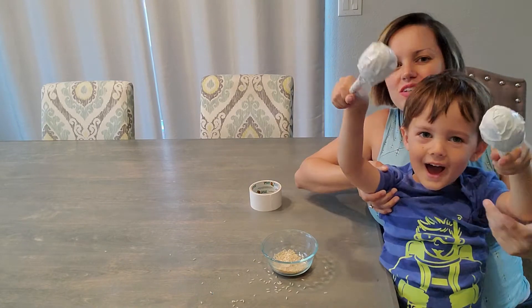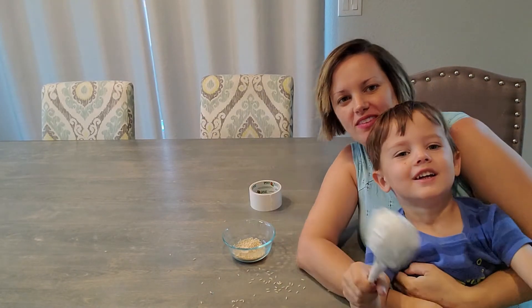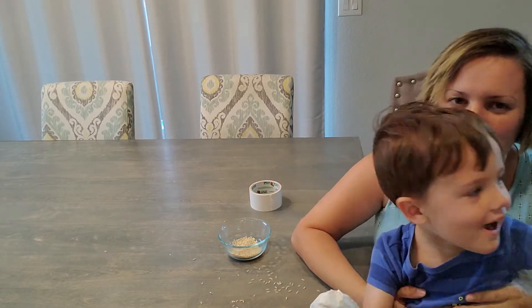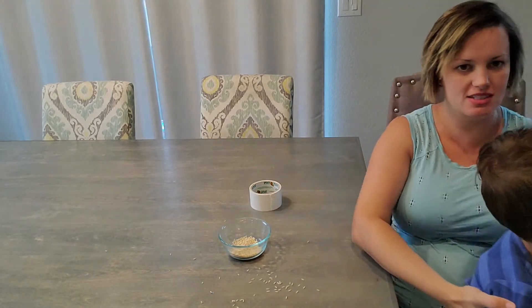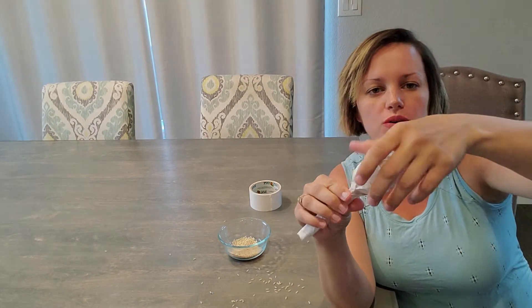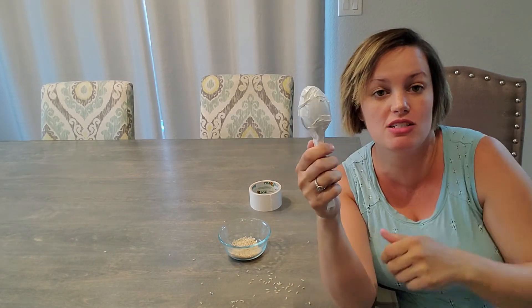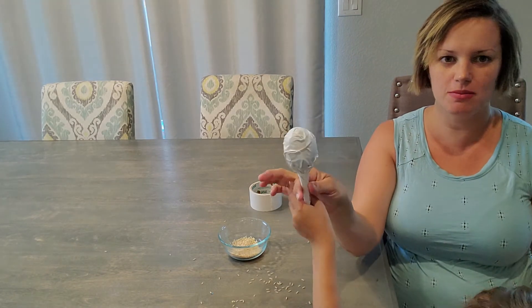Alright guys, we're done with our finished product. We have tape all over it. And you're ready to shake them? Let me show them the maracas. So this is the finished product. If you want to do some sort of picture over here and packaging tape around it so it's clear, you can see their awesome artwork — but it makes an awesome little toy.